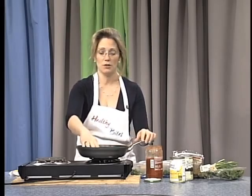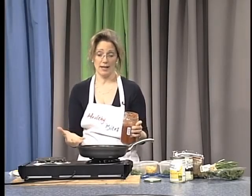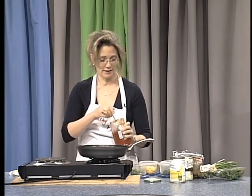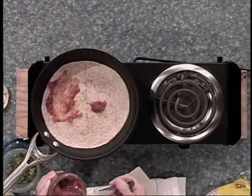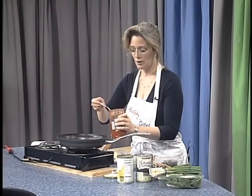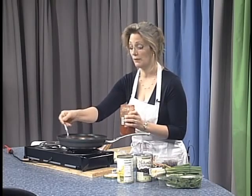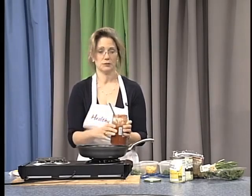The next step: you have your tortilla at the bottom of the pan. I like a lot of flavor in a quesadilla — my husband and I really enjoy quesadillas. I put a little salsa just to start. Salsa will give it a lot of flavor, and you have got your tomatoes. Tomatoes can obviously give you some vitamin C as well as phytochemicals like lycopene.